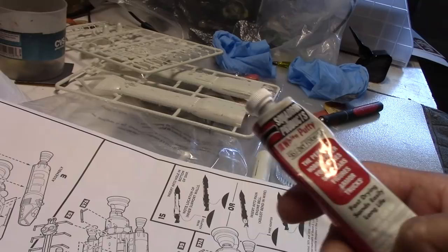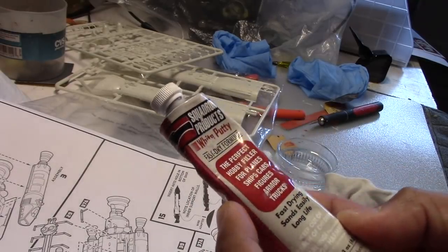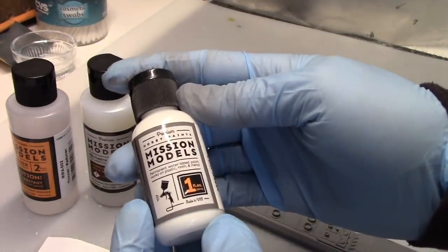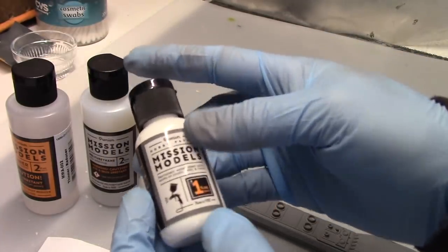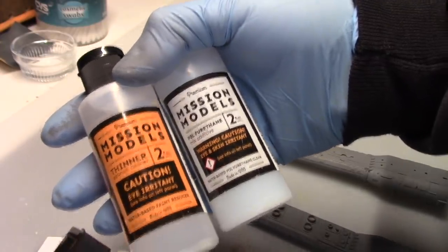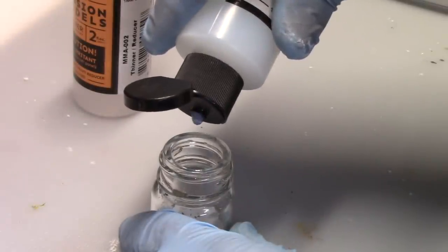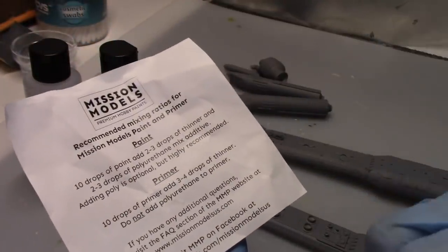The putty I'm using for this project is the stuff from Squadron Products. It is a white putty, and so far I've been pretty happy with the results. For our base color it's going to be white, and for the first time I'm trying this brand of paint called Mission Models. I've heard a lot of good things from other modelers, and with this particular brand you're supposed to — or at least it's recommended — that you use these additional solutions. One's the thinner, and the other one's this polyurethane mix additive. The mix ratio is for every 10 drops of paint, you add a couple drops of each of those solutions to your paint, and it's supposed to make it flow better. I've heard it leaves a nice fine finish for your model, so I'm looking forward to trying that out.